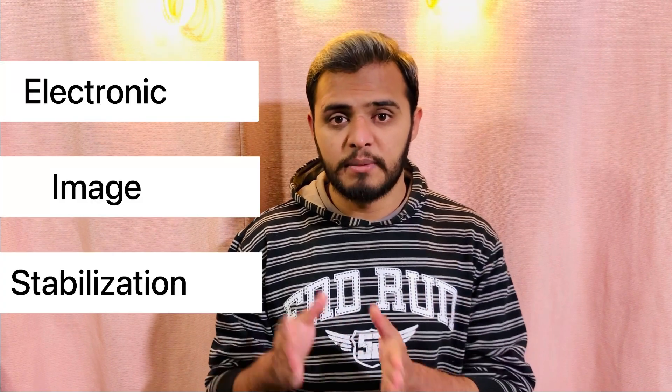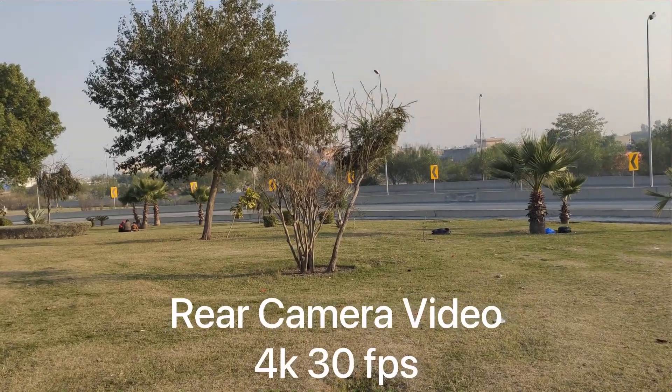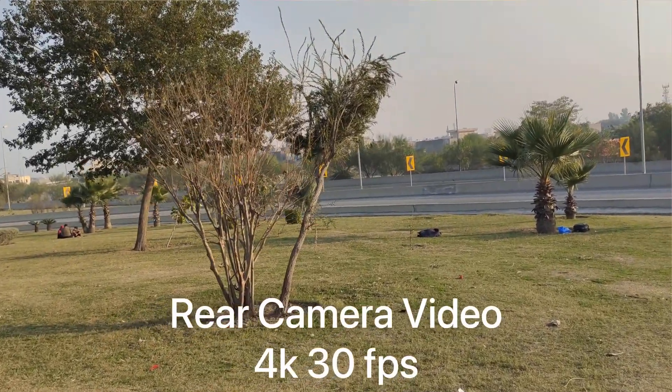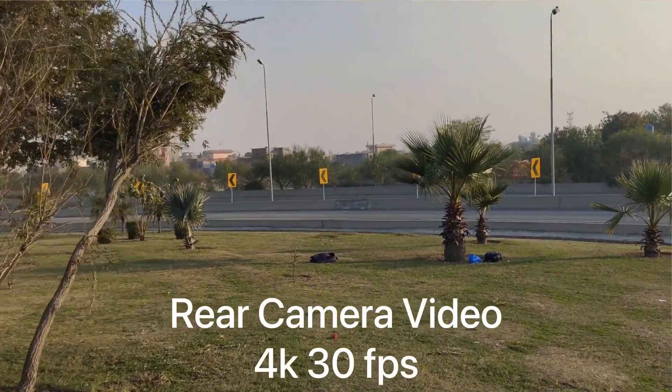If you talk about the back camera for video, you get the option of 4K at 30fps, and 1080p at 30fps and 60fps. The good thing about the back camera video is that you get the support of EIS — Electronic Image Stabilization — which means your video will be stable. If you make a video while walking, your video quality will not be shaky. So if you make videos for social media accounts, this phone is going to be a good option.